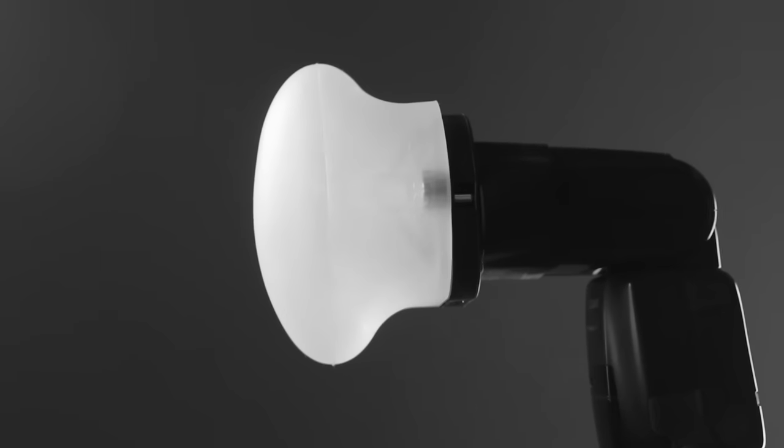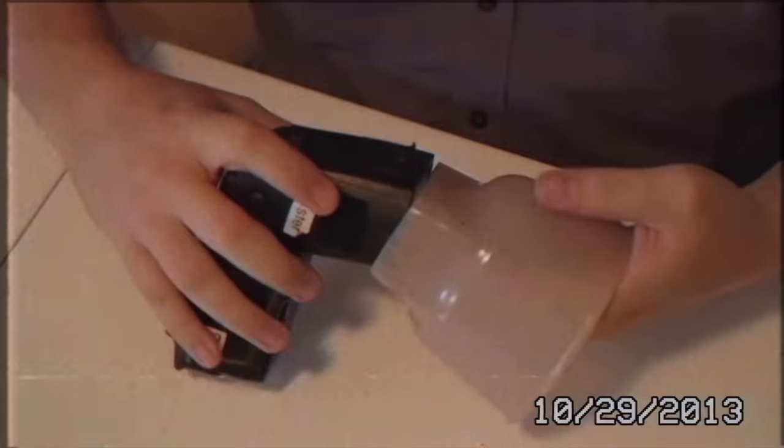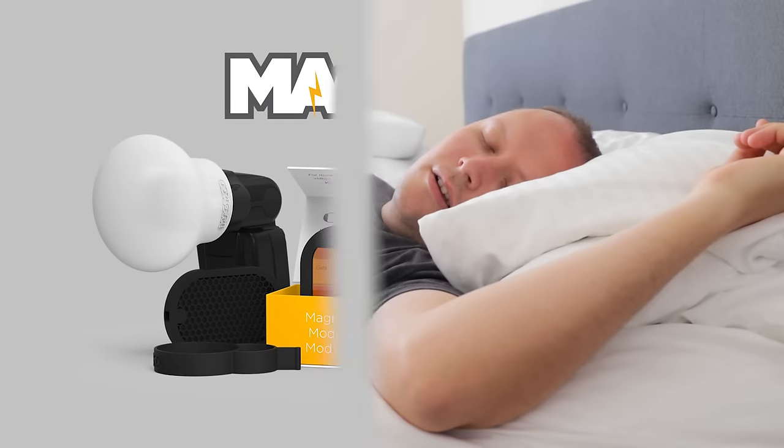Fast. Easy. Awesome. Those weren't necessarily the first words you'd use to describe speedlight modifiers two years ago, but they are now, thanks to these, and to this guy.